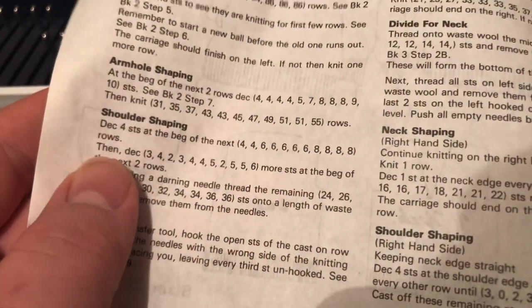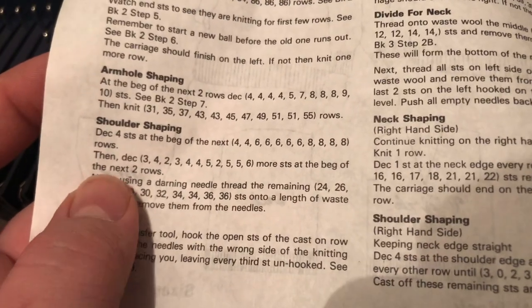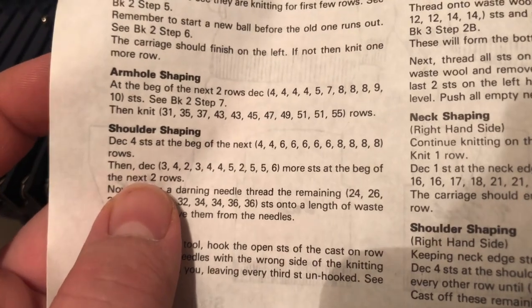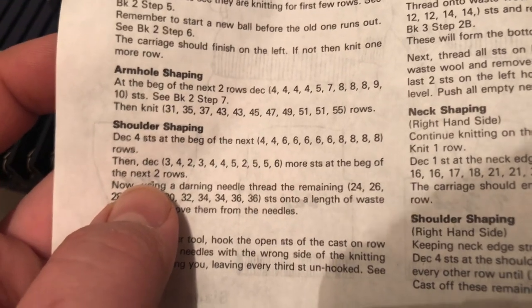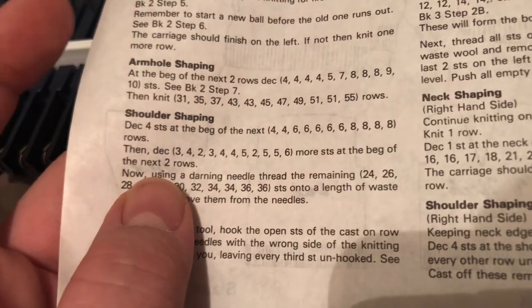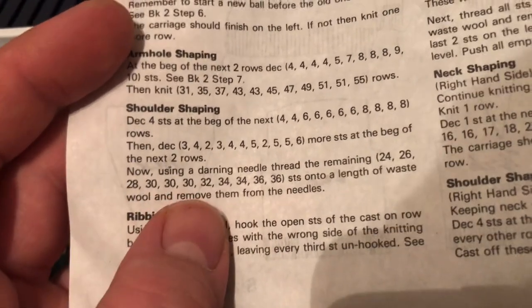Sometimes in a pattern you'll see it'll say either decrease or cast off a certain number of stitches over a certain number of rows to shape the shoulders, but you can actually shape shoulders using short row shaping or partial knitting instead of actually casting off or binding off those stitches, because it makes it very difficult to sew a neat seam on the shoulder seams if you cast those stitches off rather than use short rowing.